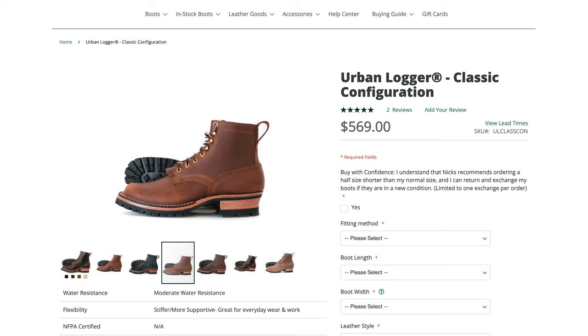I don't know the exact model of these boots yet — I shot an email over to Ben to figure it out and haven't heard back. I think these are the Urban Logger, but I'm not totally sure. I'll put a picture on screen so you can see and maybe decide for yourself. I'm thinking these are around $569 new if they are the Urban Logger, so they're very expensive, but they should be very high quality.